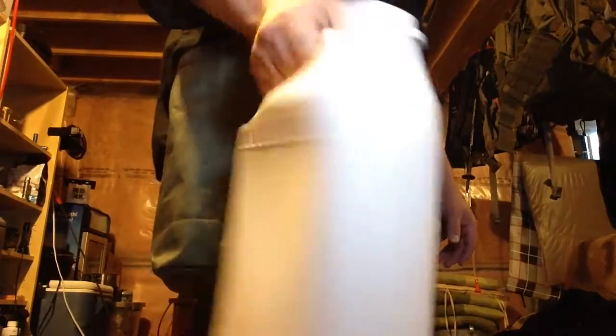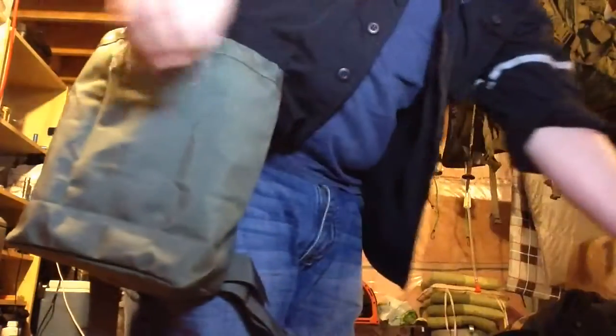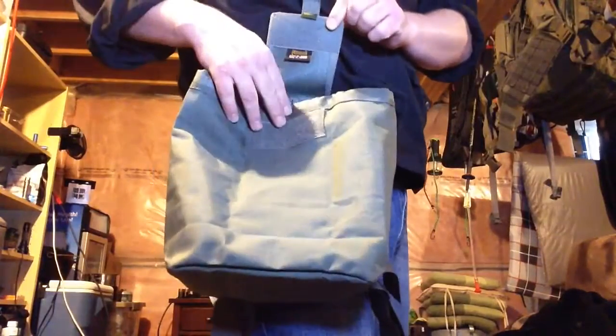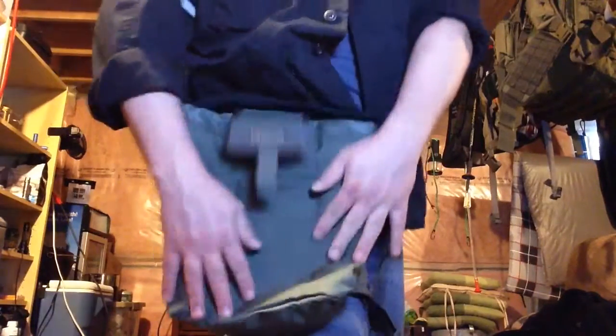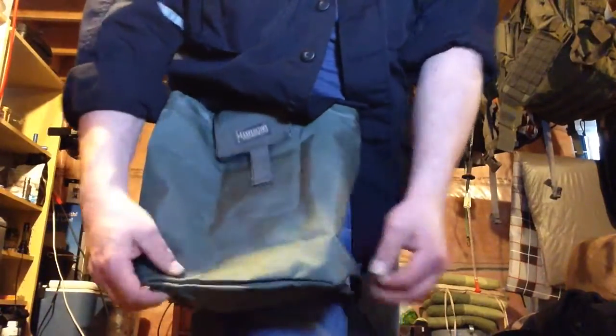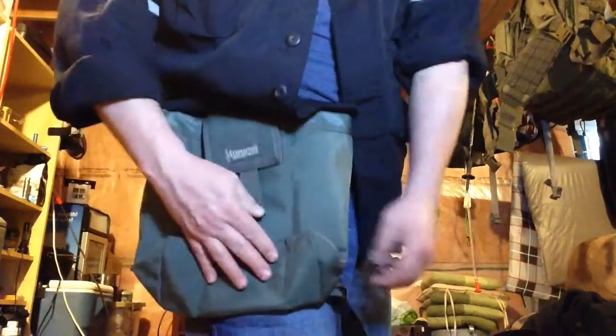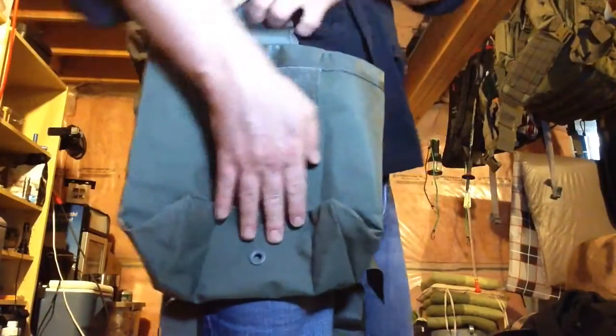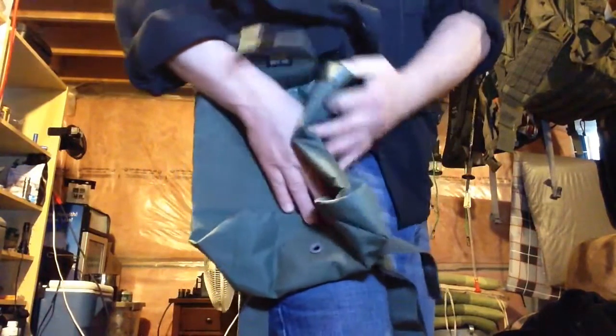This pouch holds a lot of material. It's the biggest one in the series — 500 cubic inches, or around eight and a half to nine liters of holding capacity. I love the Maxpedition version because they come in three different sizes: this big one, a medium, and a mini.